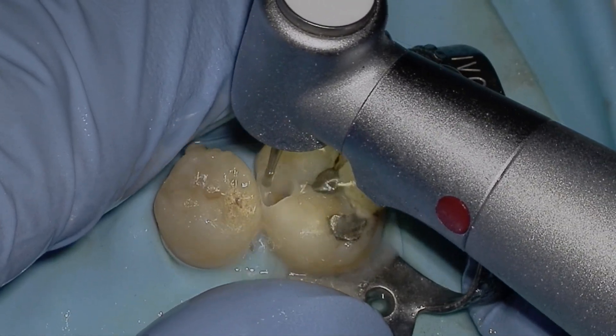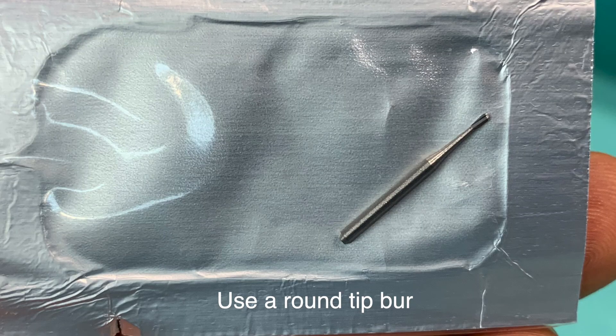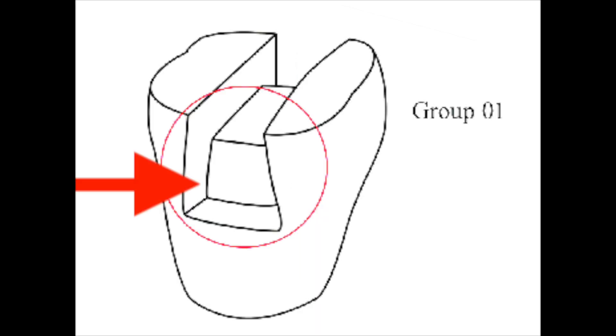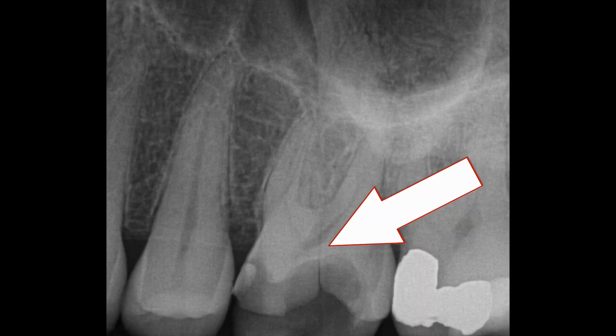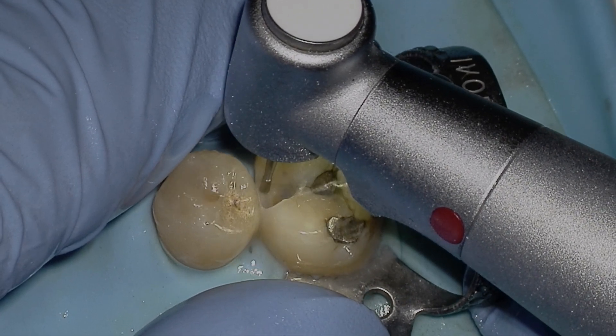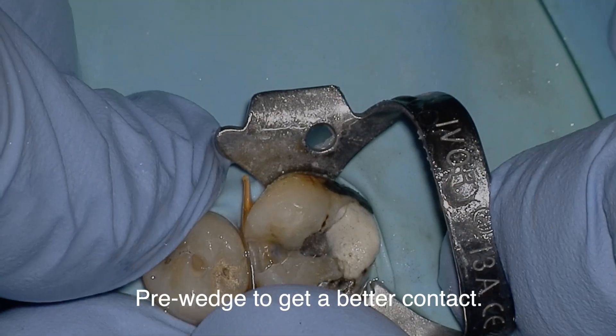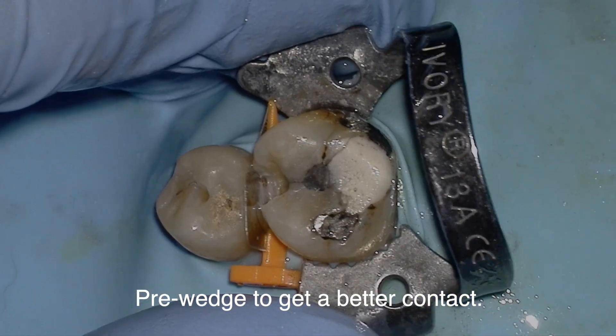Tip number two: use a round tip burr — this is a 330 that's pre-sterilized in a package, so you don't have to reprocess it. Most of us were taught using a square-angled burr like a 557, with perfectly sharp line angles. But I see nothing but cracked teeth day in day out, and I truly believe that sharp line angles increase cracked teeth. So use a round-shaped burr.